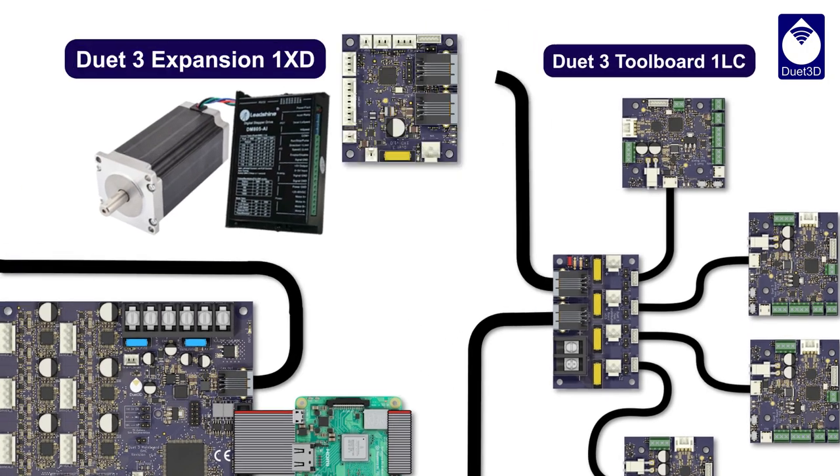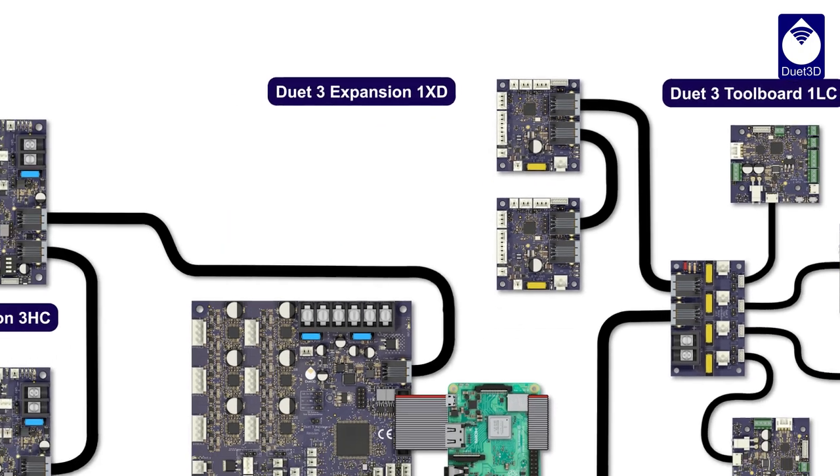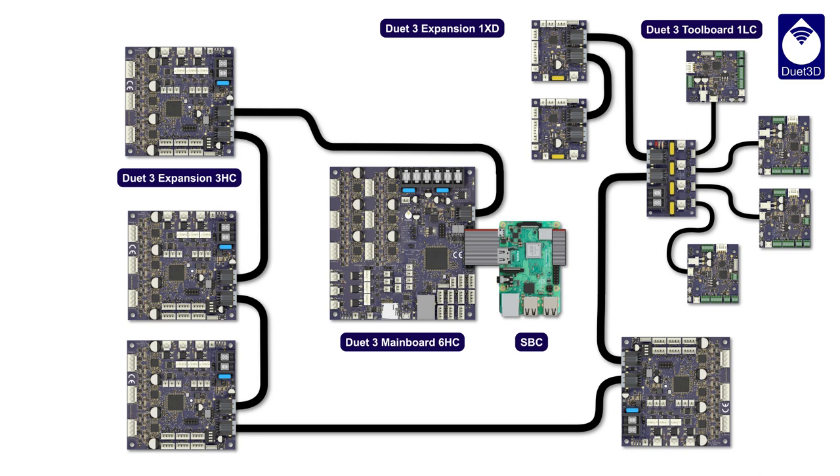Want to drive a really big motor? The external driver board is what you need for huge stepper motors and servos. We have more expansion options under development — the Duet 3 family offers distributed motion control for 3D printers, CNC machines, and much more.